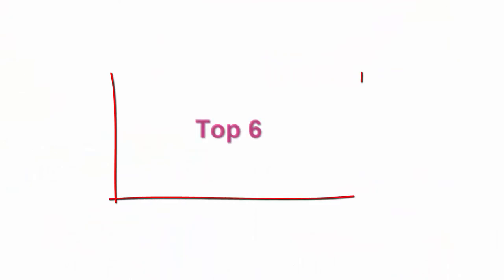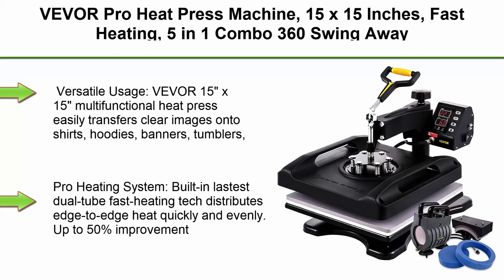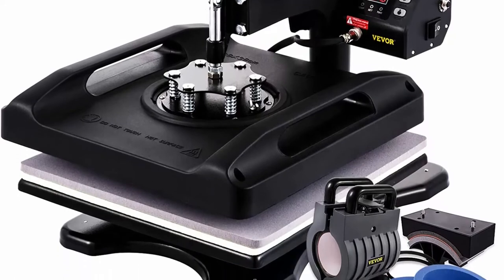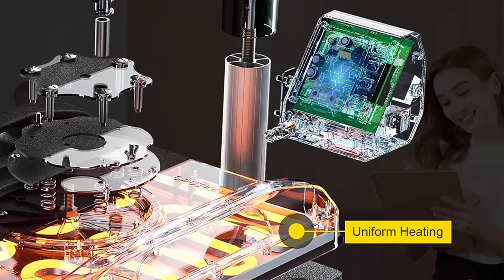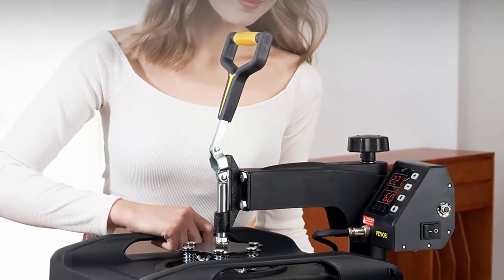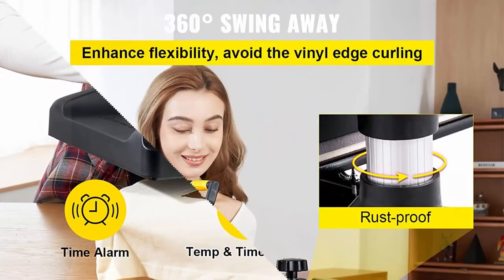Top 6: VEVOR Pro Heat Press Machine, 15x15 inches, fast heating 5-in-1 combo, 360 swing-away digital sublimation t-shirt vinyl transfer printer with anti-scaled surface, for hat, mug, and plate — ETL listed, black. The versatile VEVOR 15x15 inch multi-functional heat press easily transfers clear images onto shirts, hoodies, banners, tumblers, caps, plates, ceramics, and even glass — a great option for DIY or small business purposes.